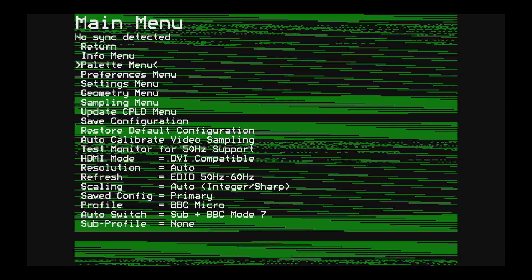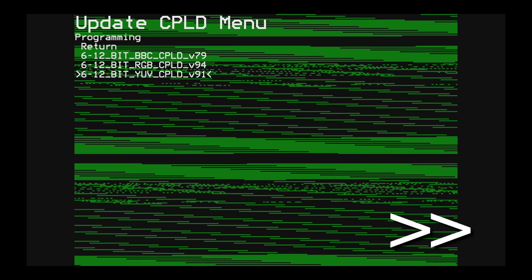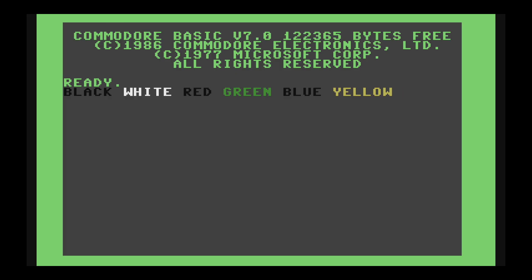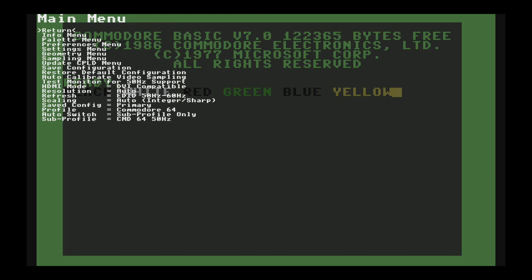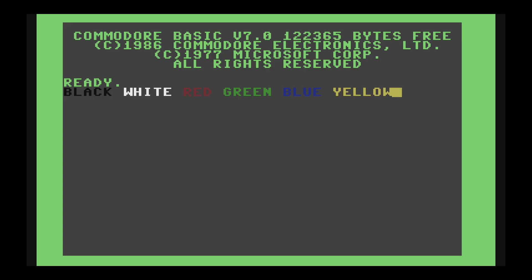To configure the RGB to HDMI, we first have to update the CPLD with the YUV firmware — this just takes a few seconds and then it reboots. Once it's back up, we go into the menu and select the profile, that's the type of computer attached, and select Commodore 64 mode. The RGB to HDMI automatically detects the 50Hz PAL screen. Exiting out of the menu, we have a stunningly clear picture which looks perfect until you notice that red and blue both come out as black. That's easy to sort out though — we just need to lower voltage threshold C in the sampling menu. Back out to the main menu, a quick save, and we're done. Now that image is probably about as good as it gets — it's so crisp it looks like an emulator.